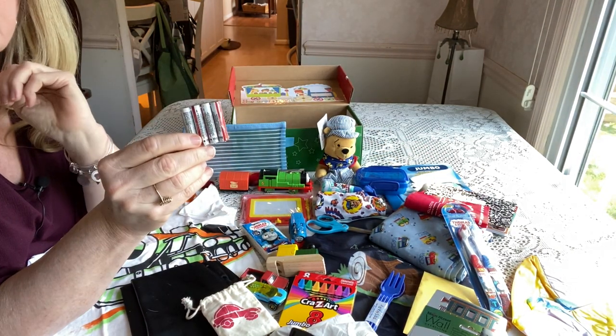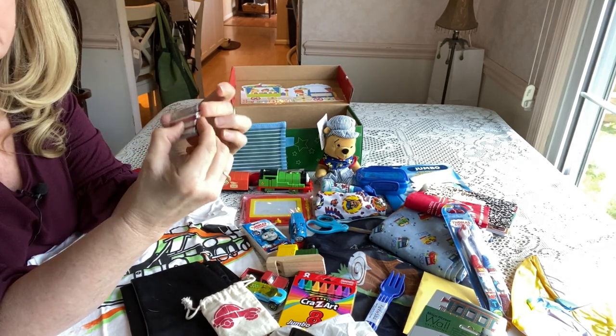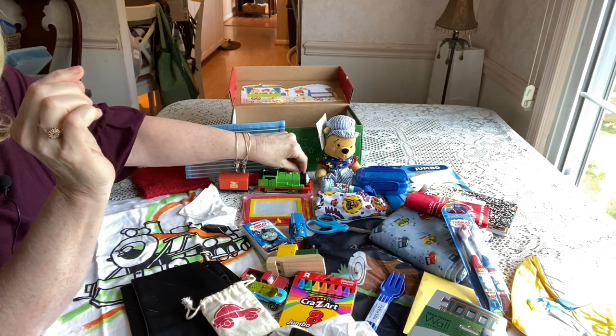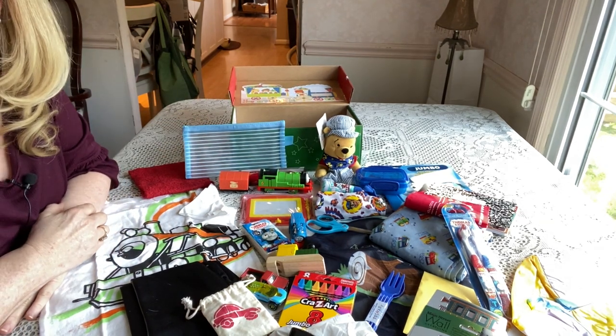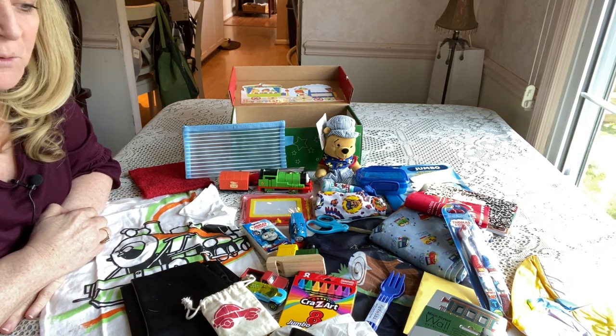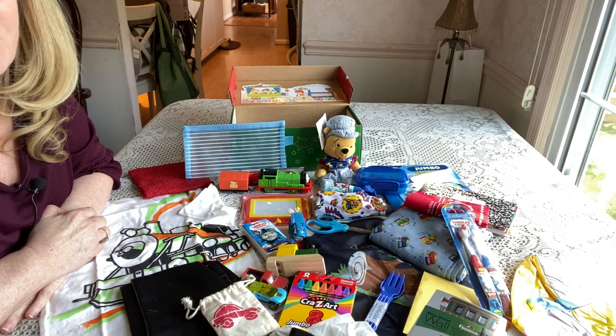He has extra batteries for his train, and these are sealed — they should be sealed and taped on both sides. And that is my shoe box for a boy two to four — my train shoe box. Thanks for watching; I hope to do another one soon and I hope you'll come back. If you like it, please comment and hit the like button.